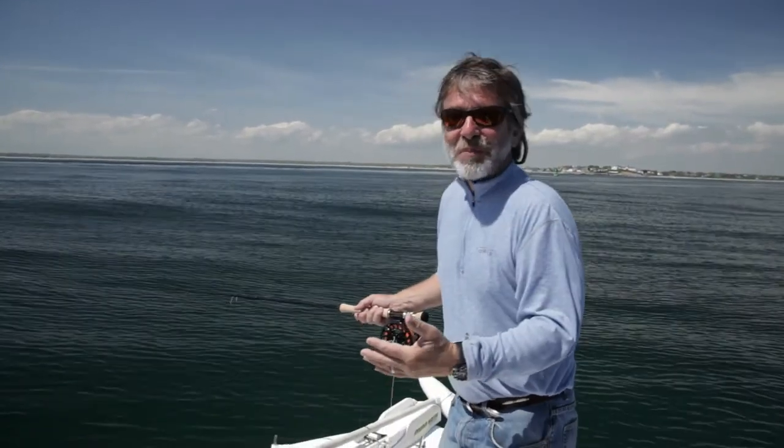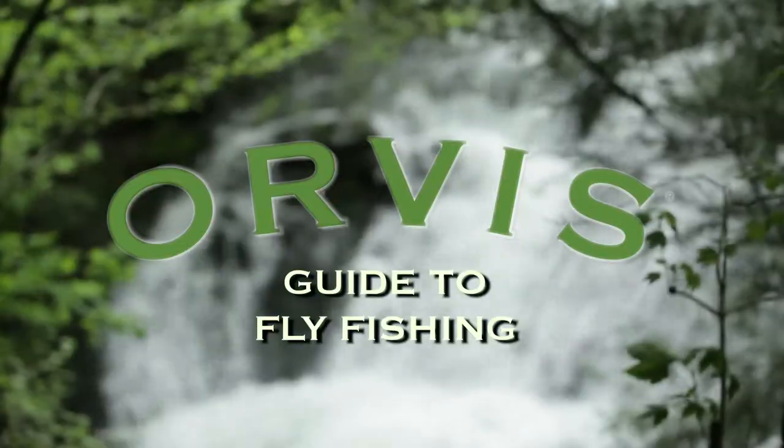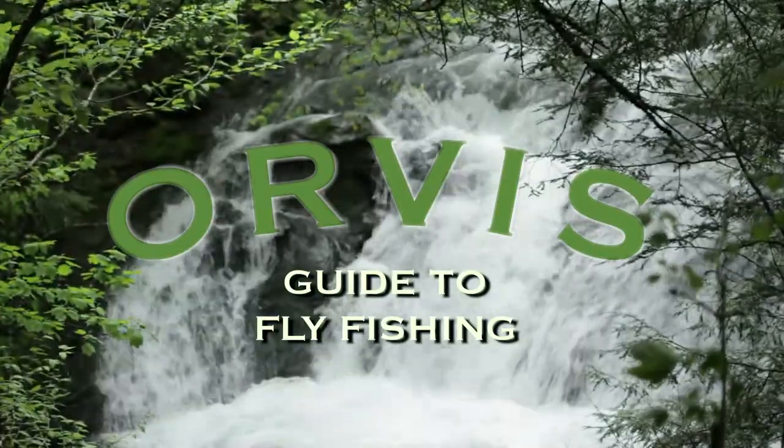The Orvis Guide to Fly Fishing, hosted by Tom Rosenbauer. There's never been a fishing show like this before — a series that teaches people all the essentials they need to get started in fly fishing.